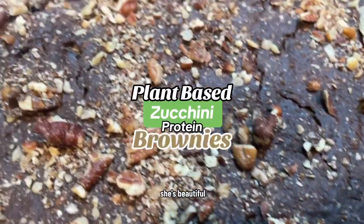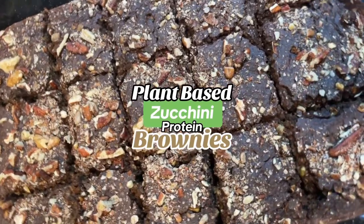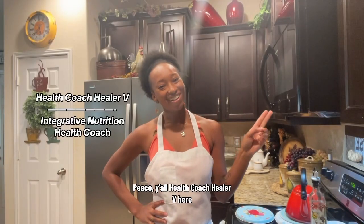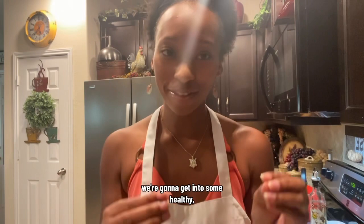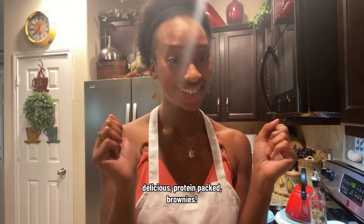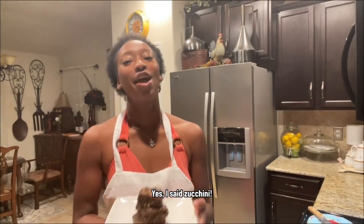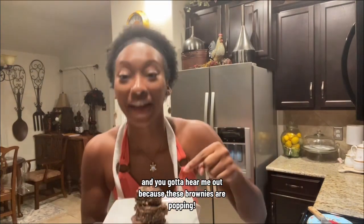Honestly she's gorgeous, she's beautiful — come on brownies! Peace y'all, health coach Heather B here, certified health coach. We are in the kitchen and we're gonna get into some healthy, delicious, protein-packed brownies made with zucchini. Yes, I said zucchini, and you gotta hear me out because these brownies are popping, okay.